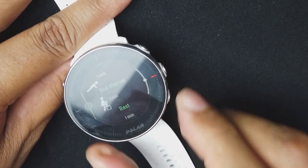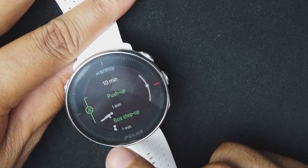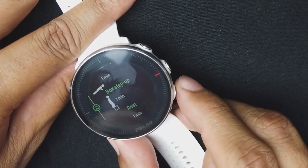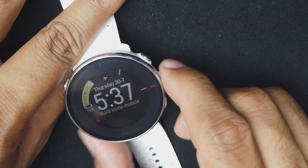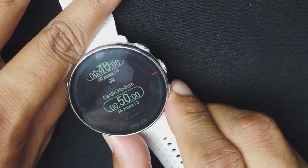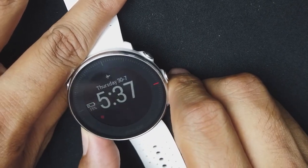The FitSpark workout tells you to work for 40 seconds and then rest for one minute. It also gives you little stick figure animations showing you exactly how to do each exercise — so if you don't know how to do a push-up or a box jump, it shows you. I haven't really used this feature but it's definitely cool. If you don't want a strength workout, you can choose a cardio interval or cardio medium workout instead.